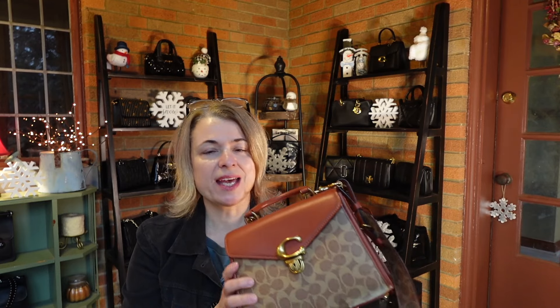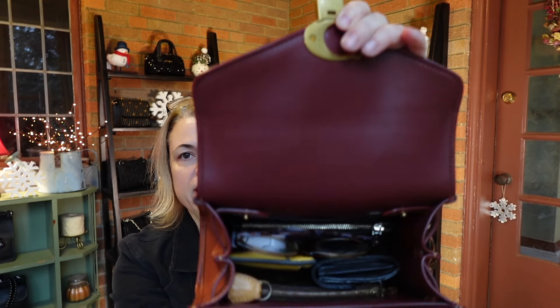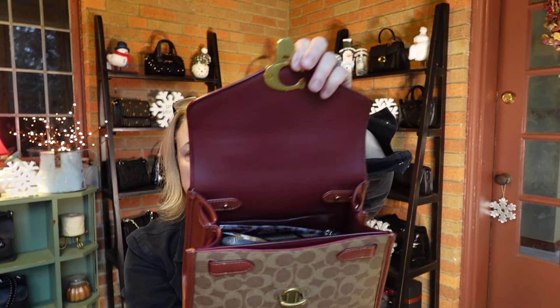Before we get into that box, I thought I would show you my bag of the day. This is the Coach Sammy, and this is the larger of the two sizes that Coach makes. I really like Coach's combination of this rust color leather with their brown canvas — I think it looks really classic together. This is just a quick view of what it looks like when it's all packed up.